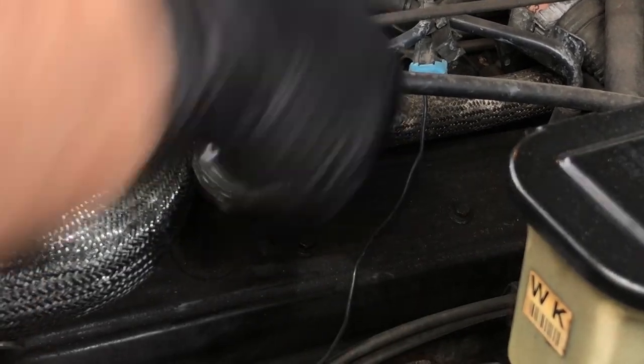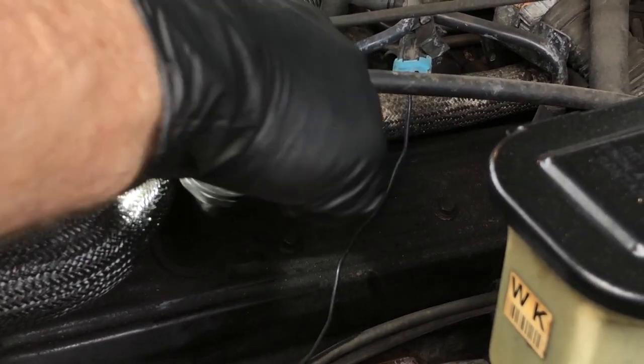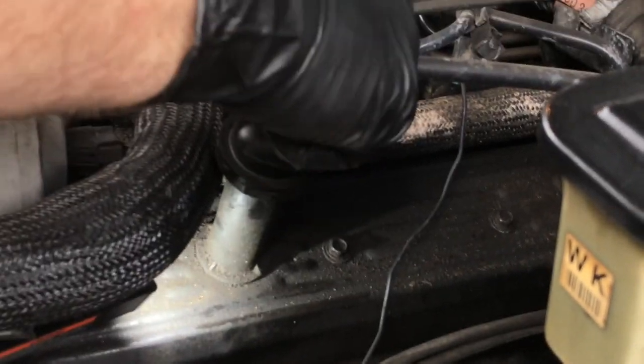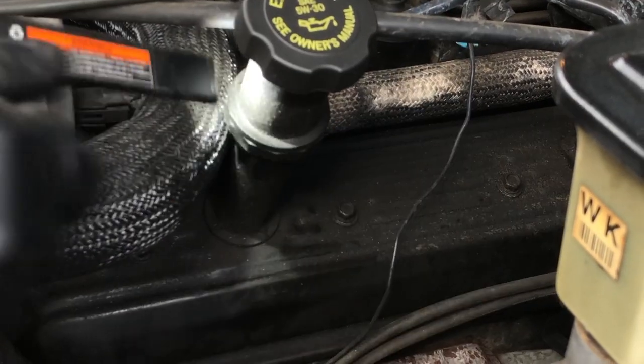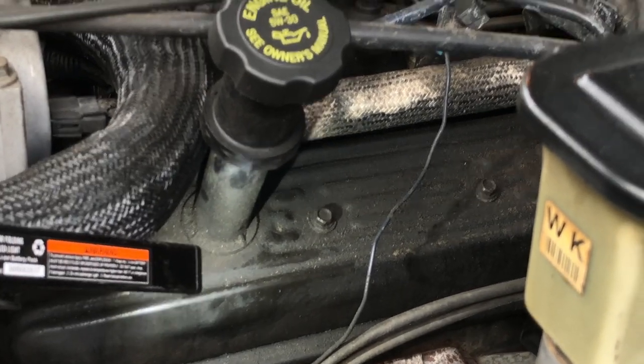If you watch the flats here on this piece and you turn this and the whole thing moves — this is an example, it shouldn't do that. If you look down here, you shouldn't have this whole thing moving. This thing should be tightened up and it can lead to a leak. In this case it has not, fortunately.